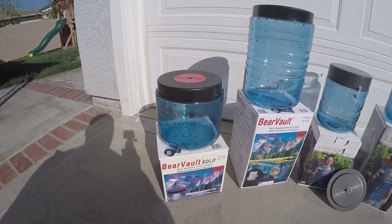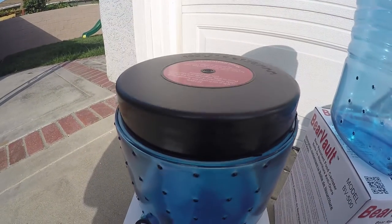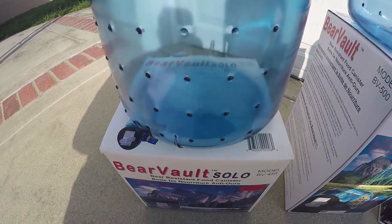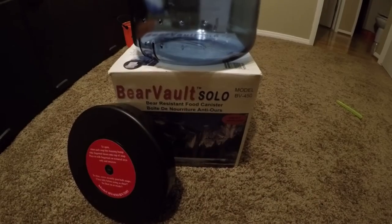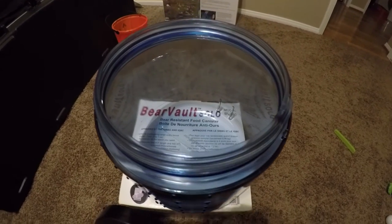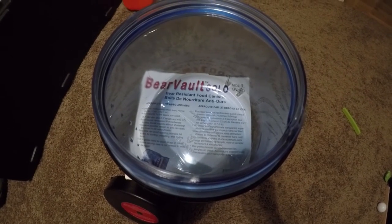Now let's review some of the specifications of the BearVault BV500 and BV450. The BV450 is the smaller of the two canisters in the BearVault line. Similar to LighterOne's product, it is also a see-through polycarbonate canister, 8.3 inches tall by 8.7 inches wide, with an interior capacity of 440 cubic inches, or approximately four days worth of food. Per specifications on BearVault's website, the BV450 weighs only 2 pounds 1 ounce. Upon testing, it stayed true to its claims and weighed in at 2 pounds 1.5 ounces on our trusty budget kitchen scale.